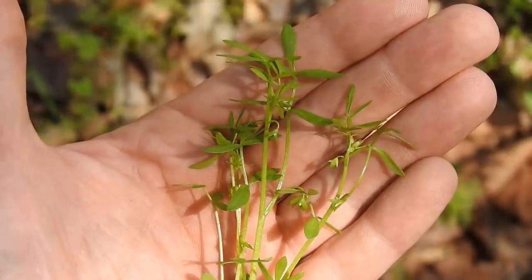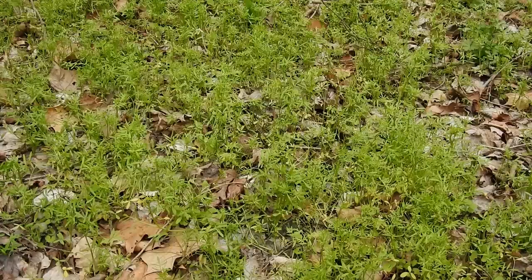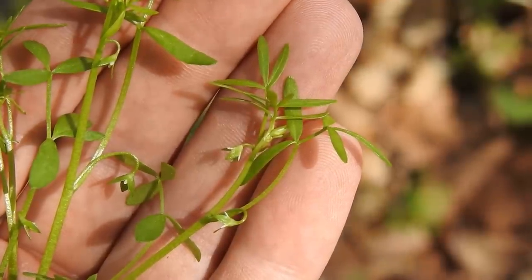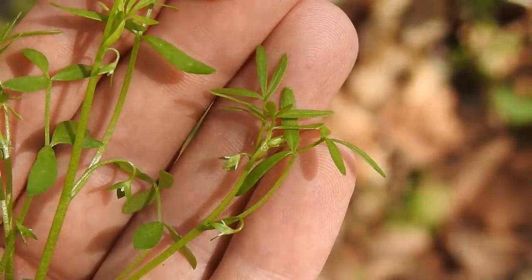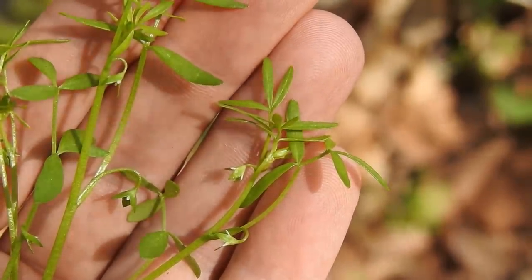If you are going to forage this native plant, pay attention to population numbers in your local area. Look for really dense patches. It's not a good idea to harvest the plant in areas where it's rare, threatened, or endangered. As I said earlier, this edible plant requires no special preparation. You can harvest the entire aerial portion and eat it on the spot, which is what I do when I see large populations of false mermaid weed.